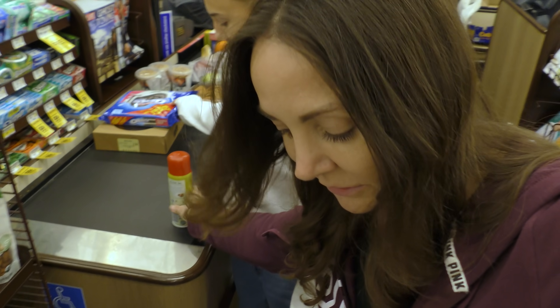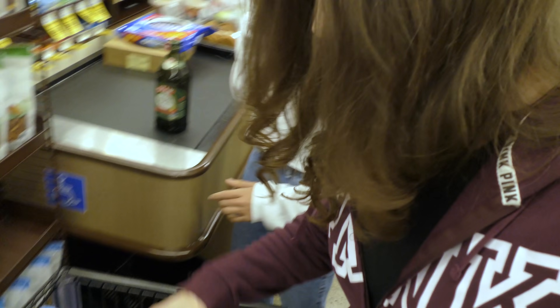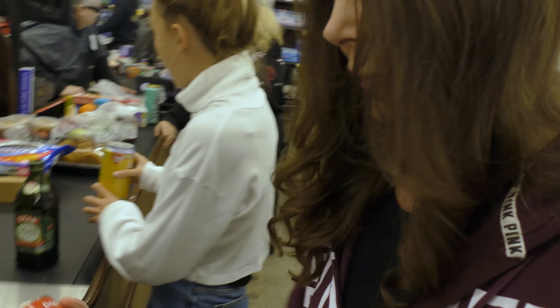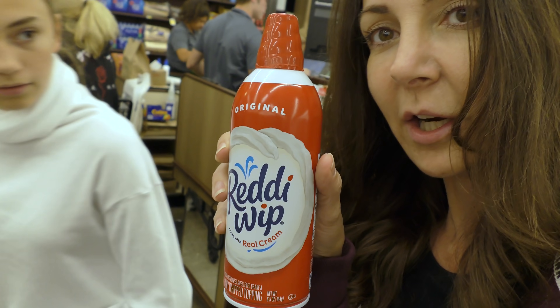This is dinner for tomorrow. Just a Pam — just spray it in your mouth. This is dinner for tonight. My juice. This is dinner for Saturday. And this is when we get in the car.